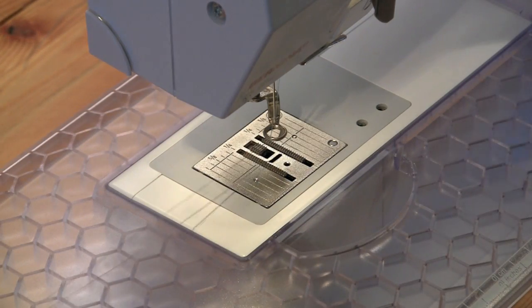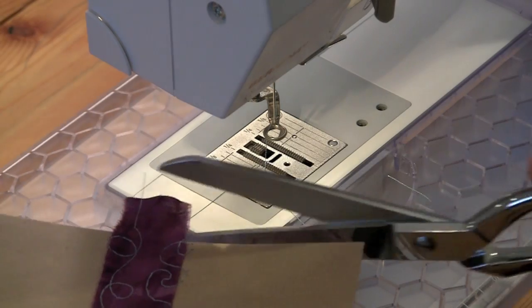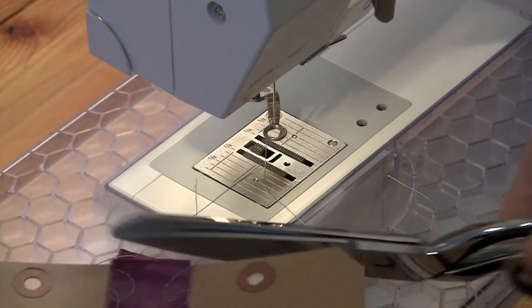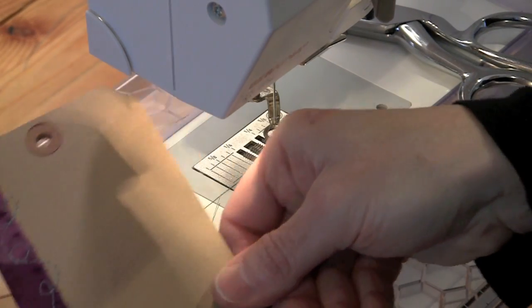Once you're done, clip your threads. To finish the signature, I'm going to trim the fabric even with both sides of the tag. It doesn't have to be perfect. And at this point you have your finished signature.